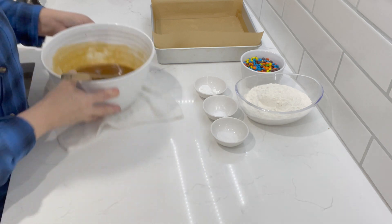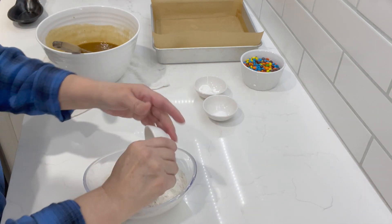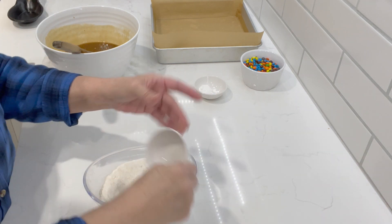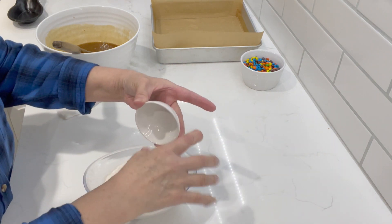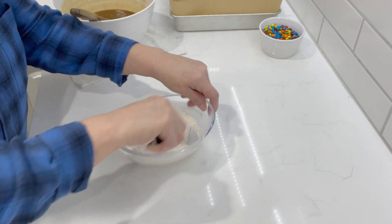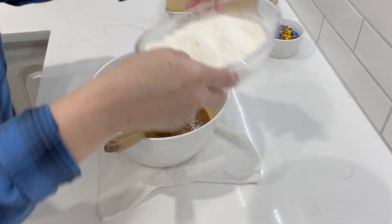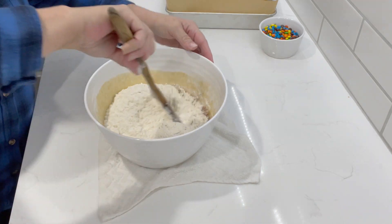We're going to set this aside for just one minute. To our flour, we're going to add in our salt, baking soda — very little baking soda — and baking powder. Then we're just going to mix this up real quickly. And that's it. Let's pull our wet ingredients back over here and we're going to pour this all in there at once. Give it a mix.